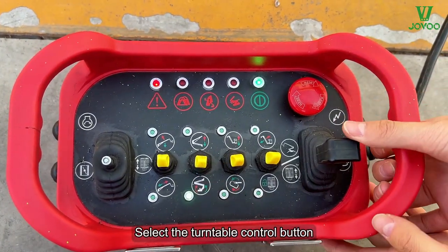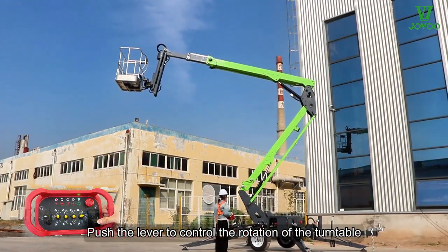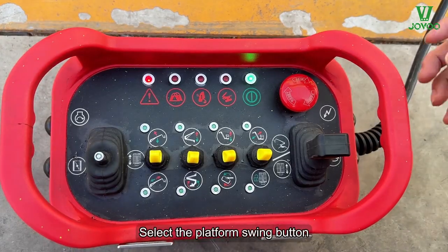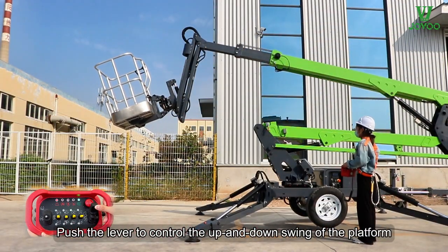Select the turntable control button. Push the lever to control the rotation of the turntable. Select the platform swing button. Push the lever to control the up and down swing of the platform.